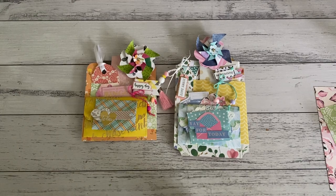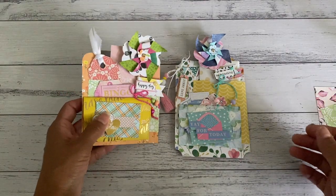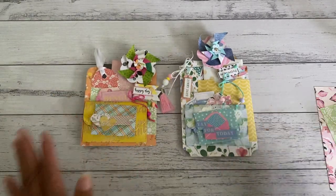Hi everyone, it's Sandy. Thank you for joining me. I have a fun little weekend project for you — it's really simple and you only need to use your scraps to create this. I've also got a little giveaway for my subscribers, which I'll show at the end of the tutorial. It's just a way to say thank you for subscribing, enjoying my channel, and leaving all the lovely comments.